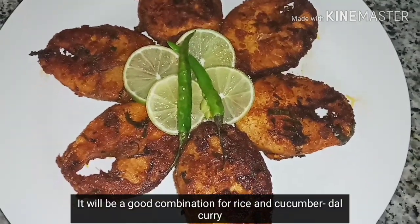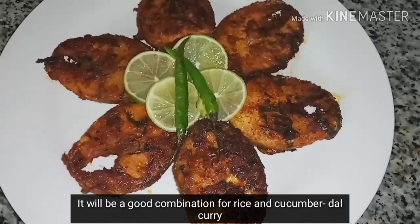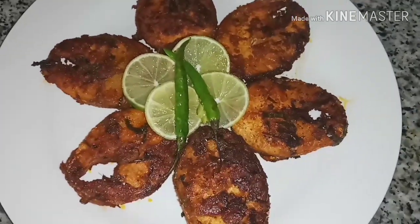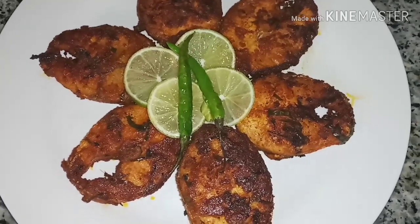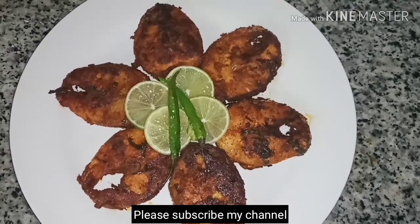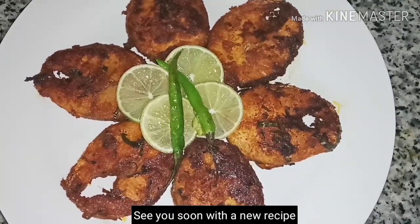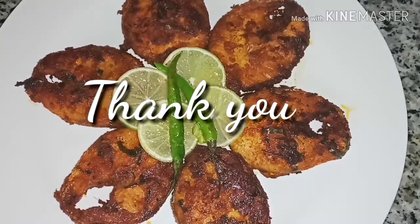If you want to try this recipe, please like this video and subscribe. Don't forget to subscribe to our channel. Thank you.